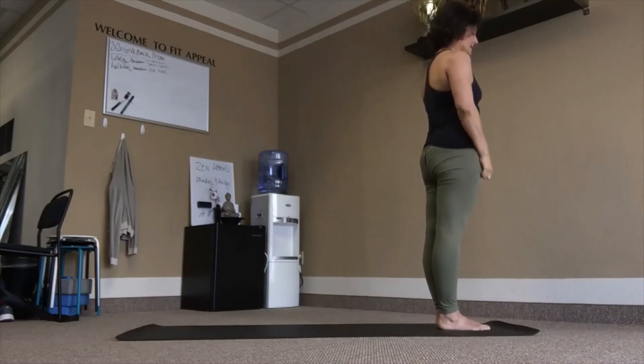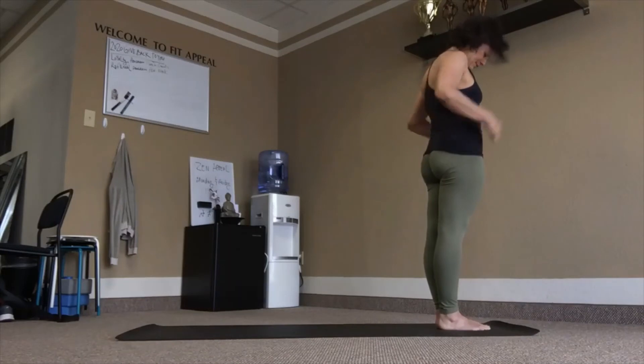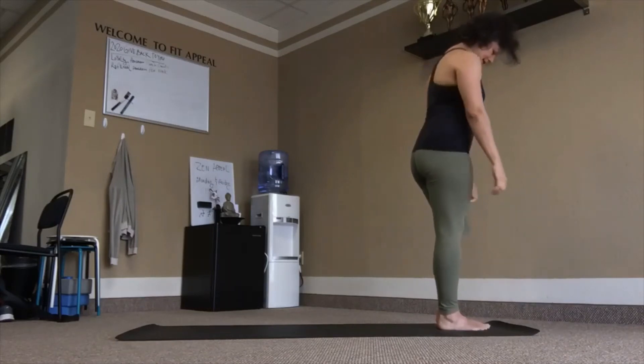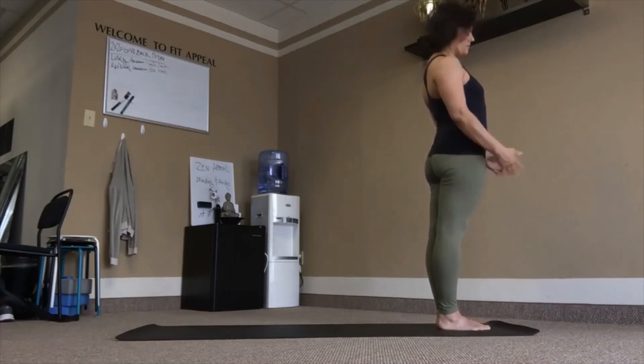Second one — Sun Salutation B — a lot more dynamic. So five of these. Prepare your mind just in case. Remember, no Sanskrit counting — just move with the breath.